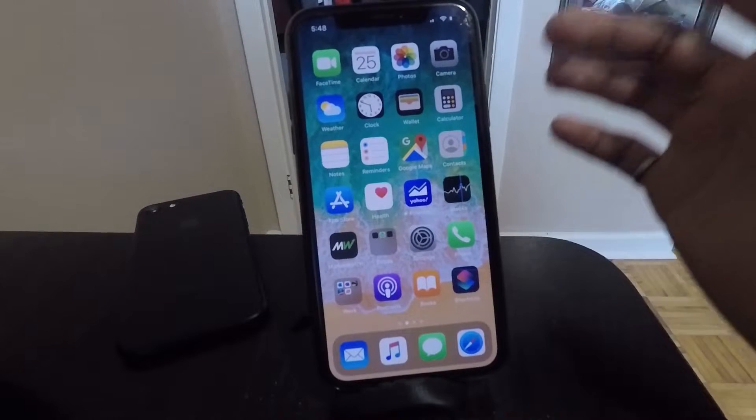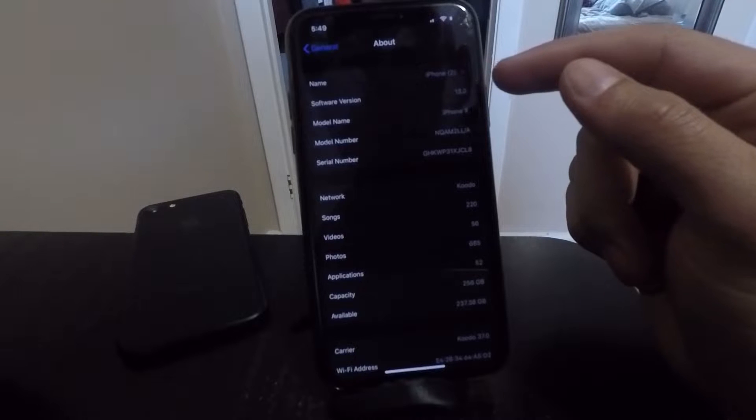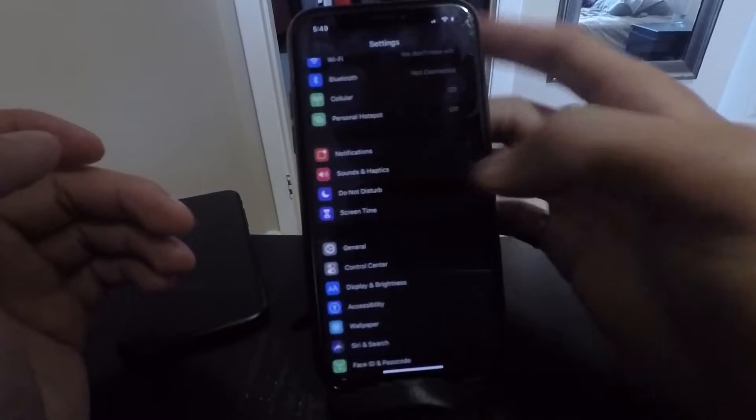If you're not already on iOS 13, make sure you go ahead and update to iOS 13. You can check this in General and About. Once you're on iOS 13, through the software that Apple released, it is actually making your Face ID a lot faster. But there's a very simple thing you can do to make it even faster than the release that they just made.